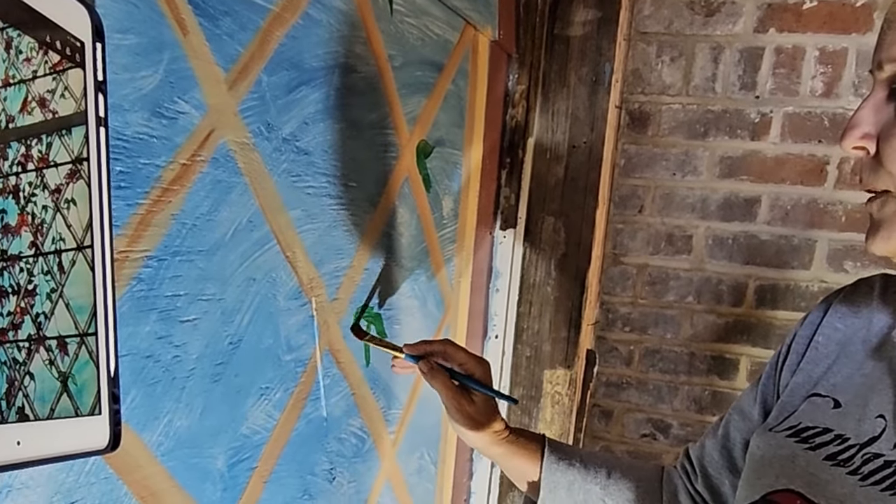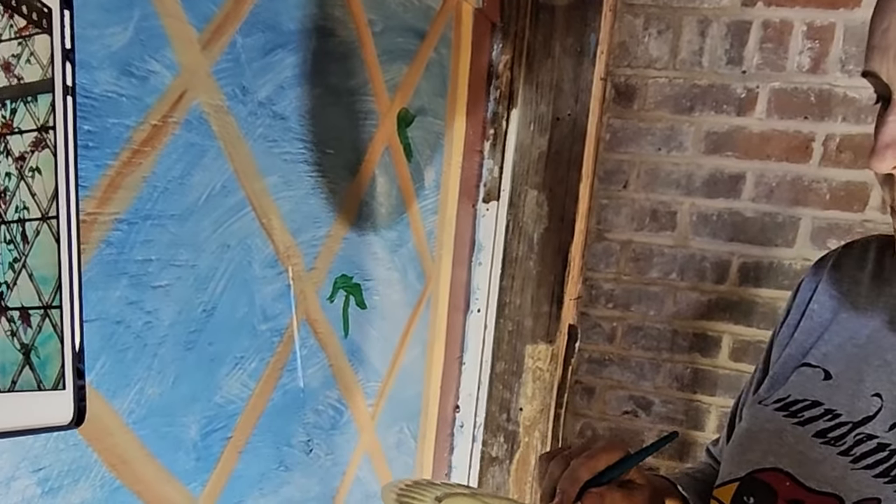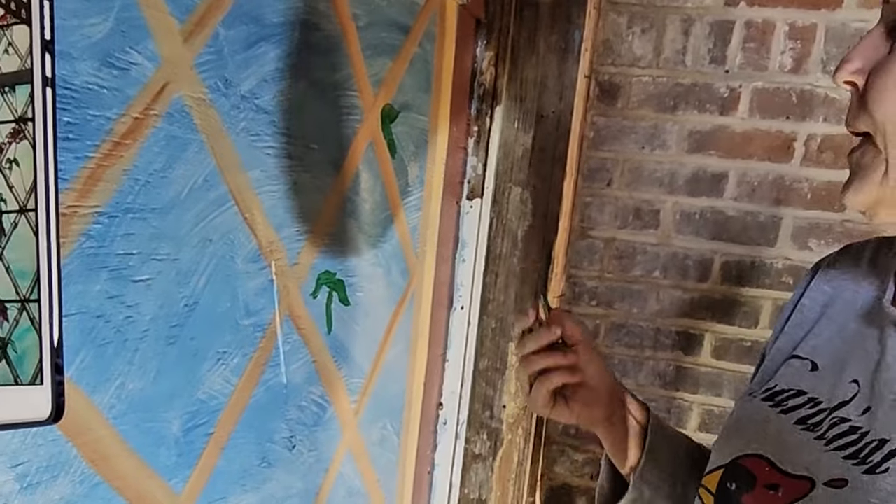When we come back with the black, we'll have to outline everything. And we'll take it up into the top of that corner.